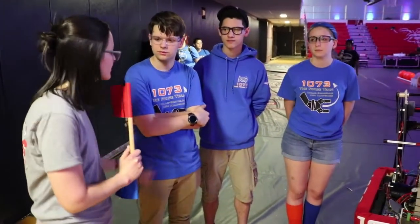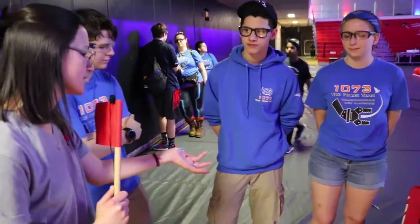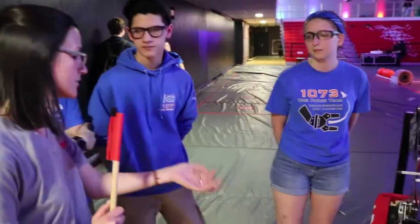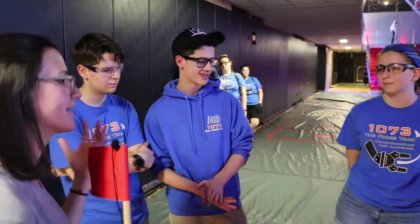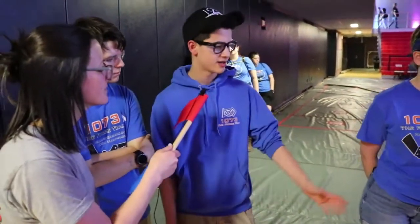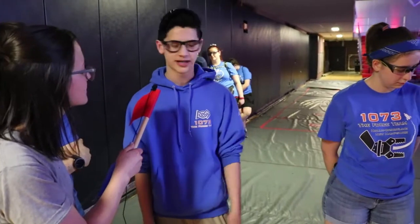We have your technician here. What was your experience like this year with such a robust drivetrain and components outside of the frame perimeter, especially in New England where defense is in our blood? At our first event I was in queue in case anything broke, but after that we made a couple of fixes during unbag and then it was just a durable robot. Last year our robot broke almost every match — this one would come back and all we'd have to do is change the bumpers.